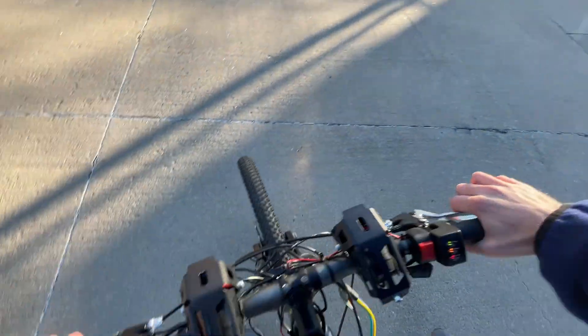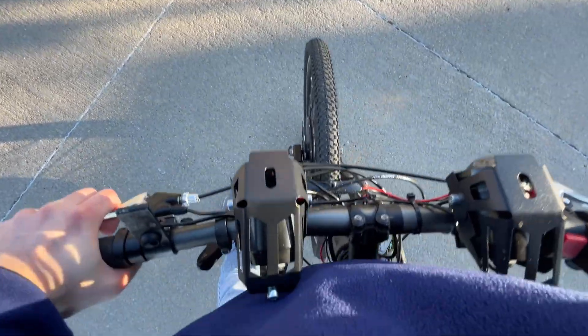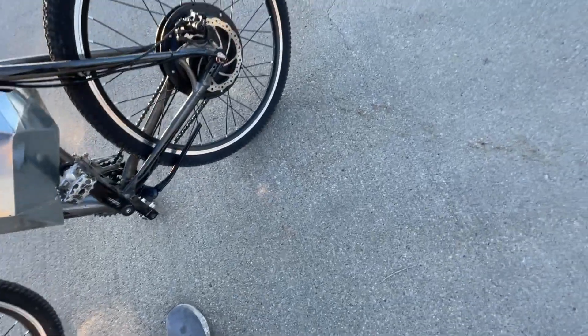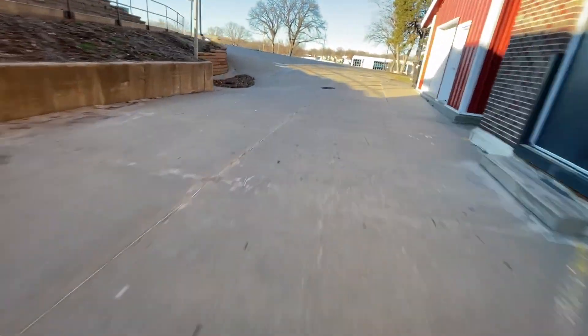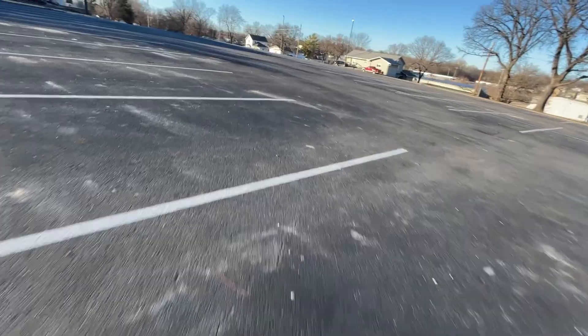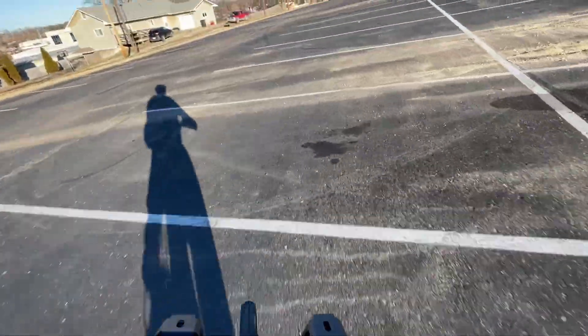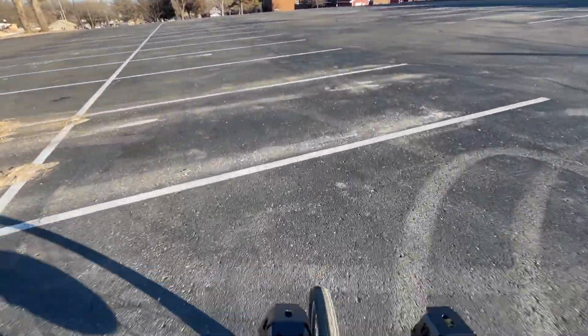Yeah, just right there. Extra weight means there's like no suspension in the front. And of course it's a hard tail, so there's already no suspension in the back. But let's see how it'll go. That was pretty good — I don't think I got the rear wheel off, but the front lifted up a bit. The main problems with this bike are the suspension. Even that little jump, it already is super hard, even with these better tires.